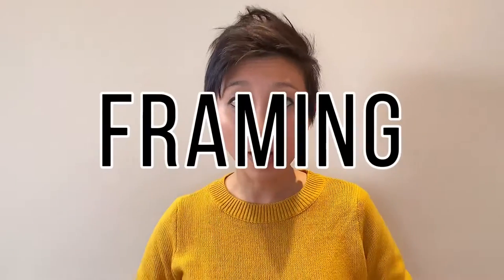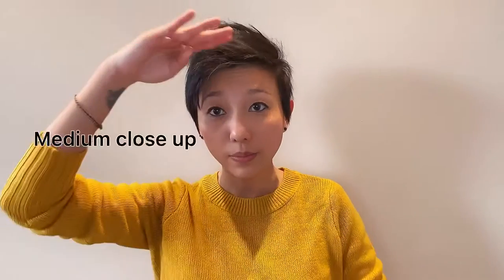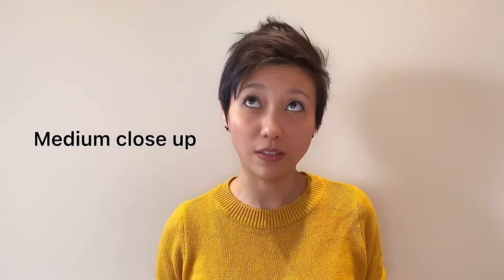Here are the rules of the road when self-taping. Number one: framing. Always leave about two inches above your head. A tight shot, less specified.